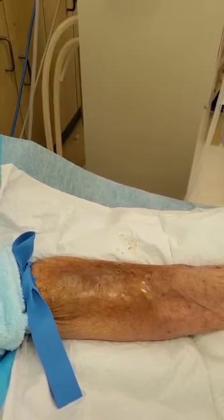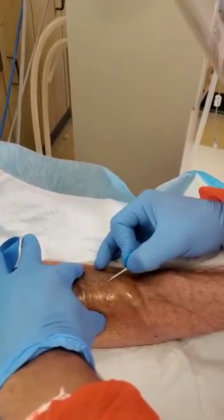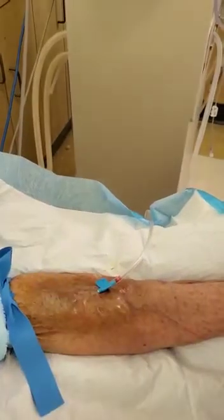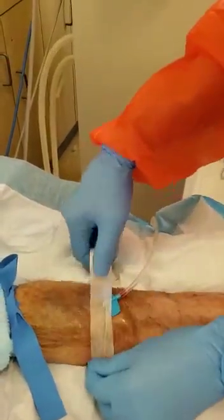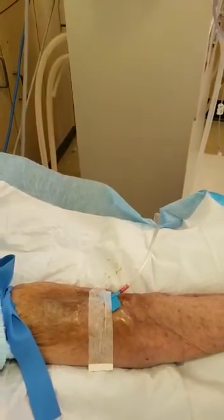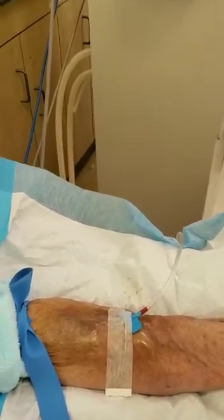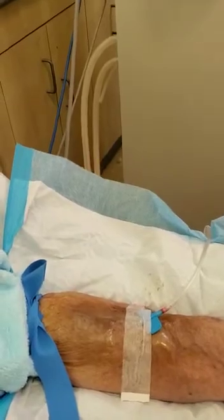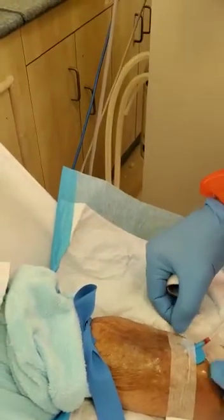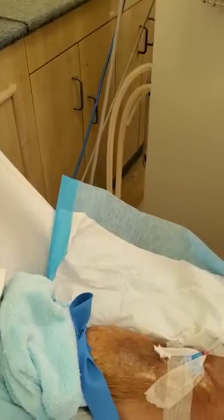First he's going to cannulate the arterial site. He's going to secure that needle — that's your wing or butterfly technique.